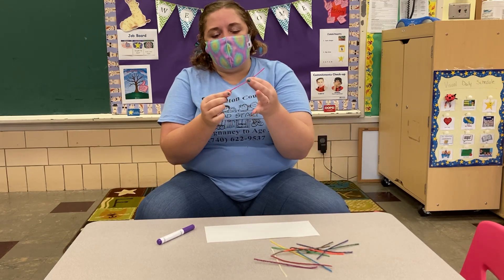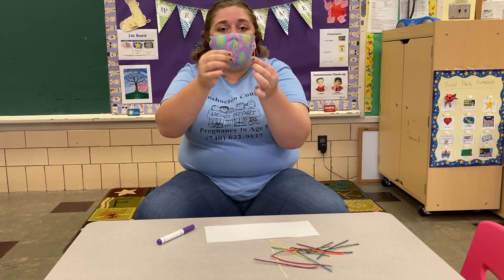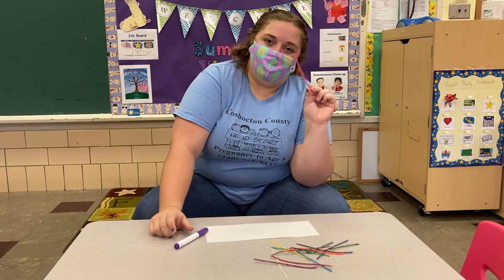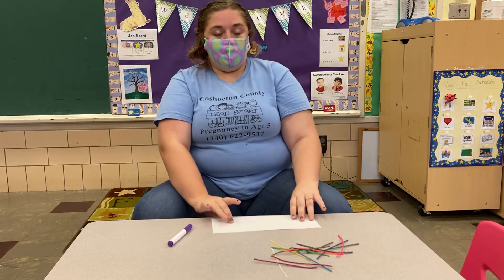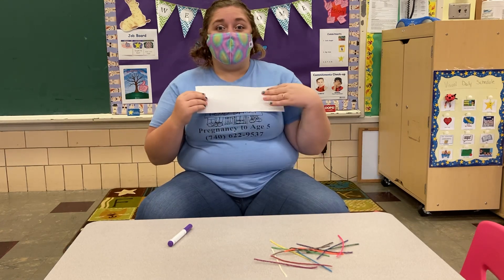Feel them, they're kind of sticky — not a lot though. And look, you can bend them. So how do you think we're gonna make our name with these? I'll show you. So you also have a strip of paper. Yours might be longer than mine because I have a little name.